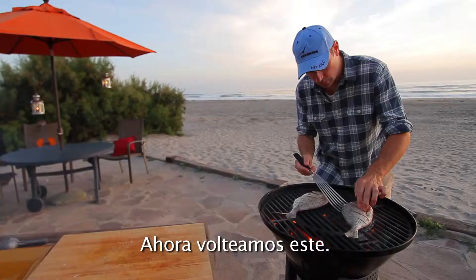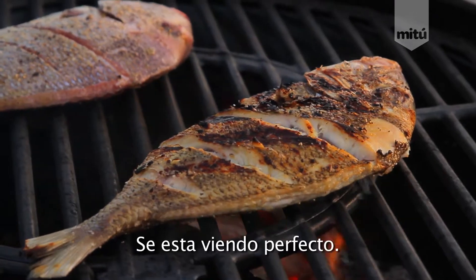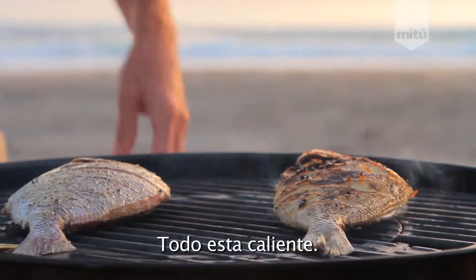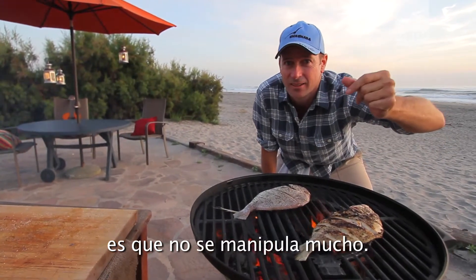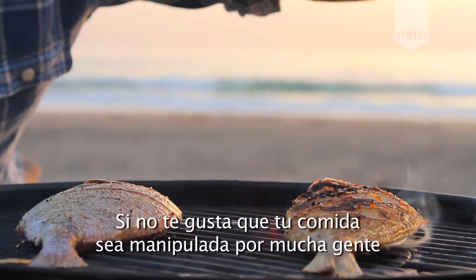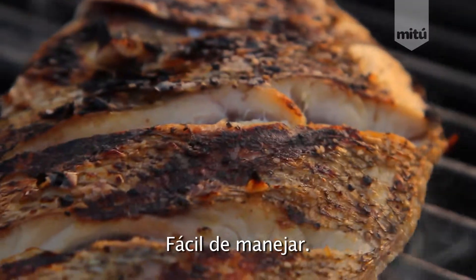Now, we're going to flip this one. Look at that. Working out perfectly. Nice wood chunks in our grill. Everything's hot. Now, the cool thing about whole fish — look at it. You slap it on. One of my favorite things is less handling. No one handles it. No one breaks it down. So if you're into that sort of thing and you don't want a bunch of people handling your food, go with the whole fish. It's good for the grill too. Easy to manage.